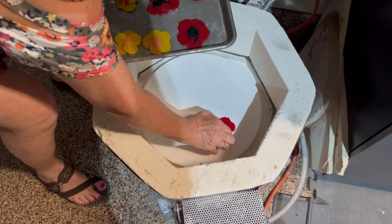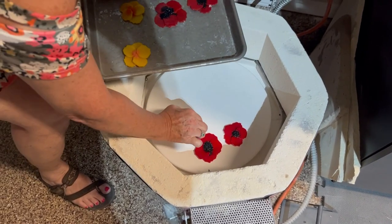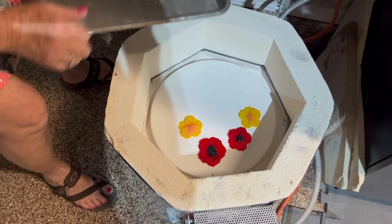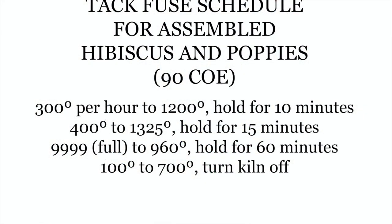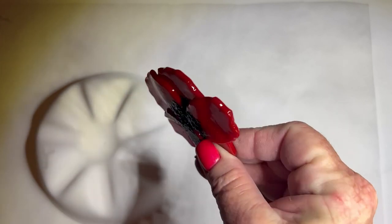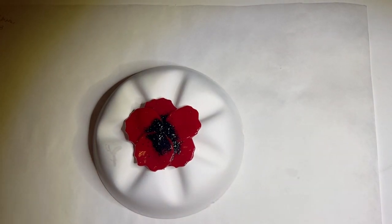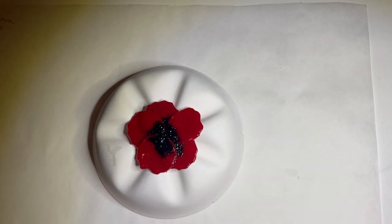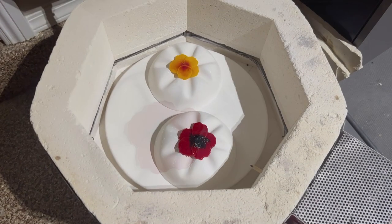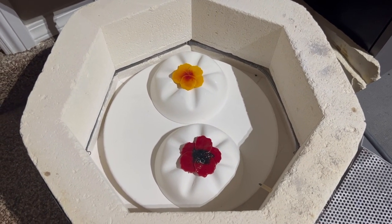Now it's time to put them in the kiln. We'll do a tack fuse, and then we'll be ready for the next step. My poppy has been tack fused, so now it's all held together. Next step is to give it some shape. I'm using a Creative Paradise Mold GM48 for this. All I'm going to do is center this as well as my hibiscus flowers and slump them in the kiln. My hibiscus and my poppy are in the kiln ready for a slump fuse so that they can get their floral shape.